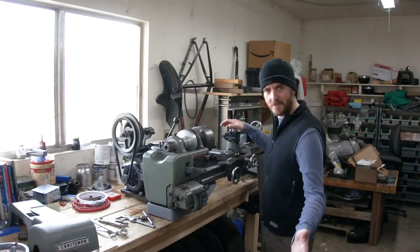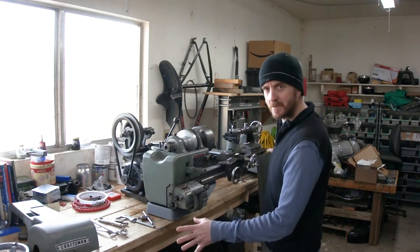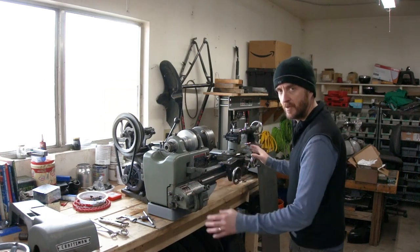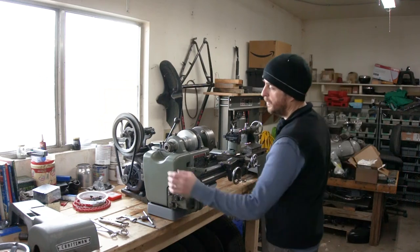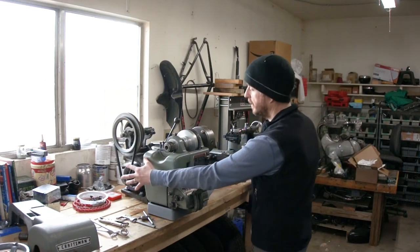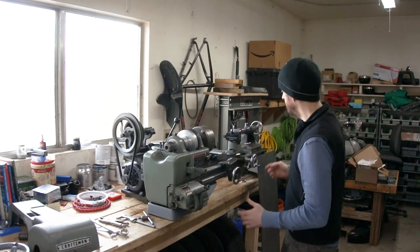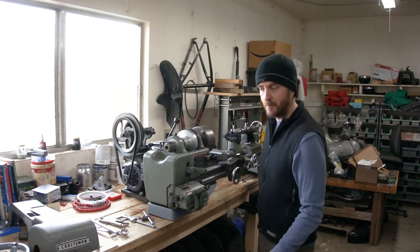Alright guys, I'm going to call this the end of part one. In this one, we took a bunch of scrap and spare parts and put together an Atlas lathe. So in part two, I'm going to make an A-frame table for this - I finally have the material I need. I'm going to wire up the VFD, get the motor working, and test out the countershaft. We're going to get the belt connected and get this thing working.